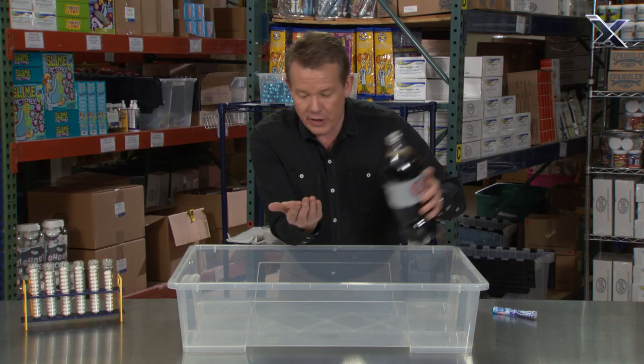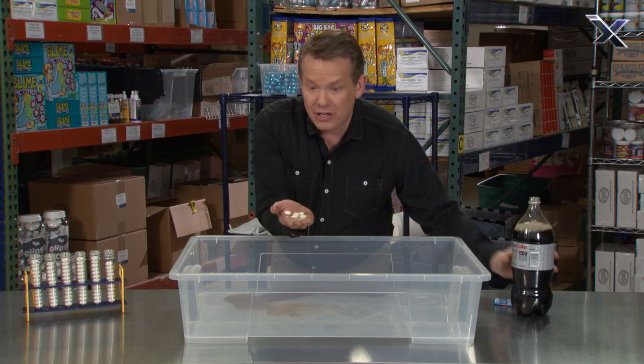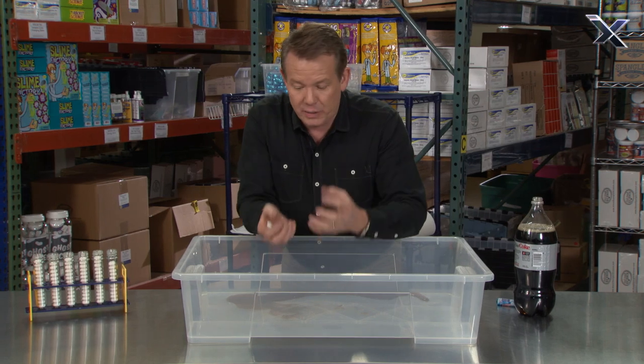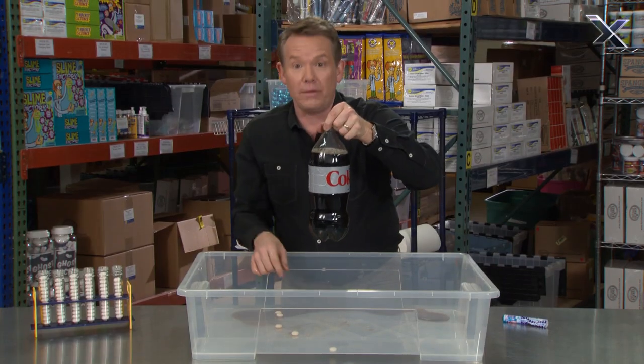It happens very, very quickly. The little tiny bubbles are actually adhering to the little nooks and crannies that are there, and that causes the gas to be released. And when the gas is released, and these are sitting on the very bottom of the bottle, well, then that pushes all of the soda up.